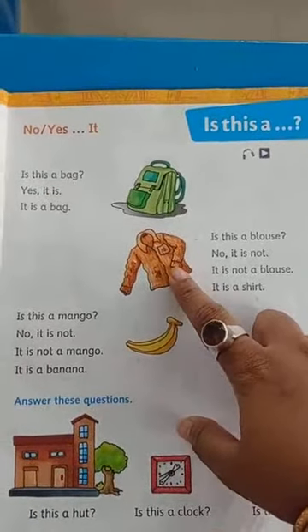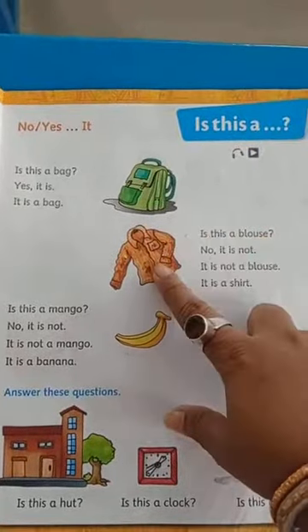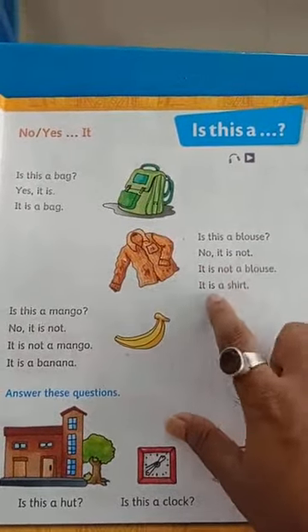Like this, you see. Shirt. Is this a blouse? No, it is not. It is not a blouse. It is a shirt.